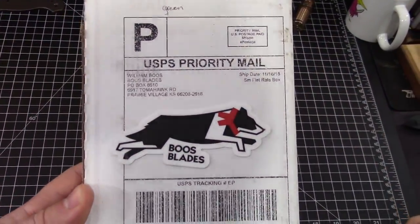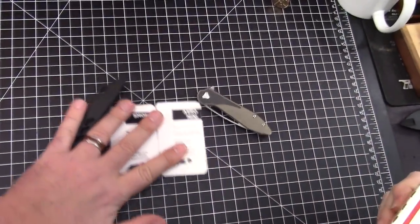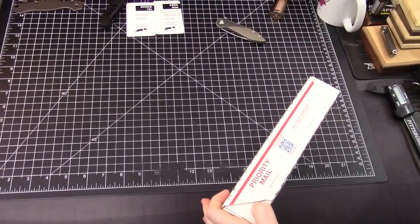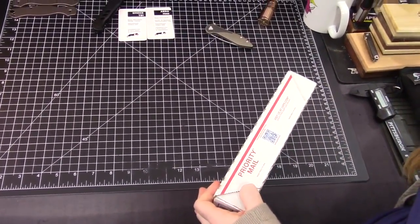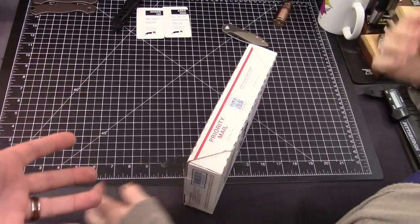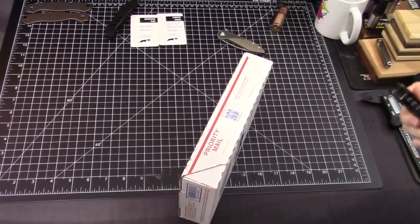We have another one. Past us are thanking present us, and future us thanks past us. Okay, five seconds from now you guys have to forgive us — this is a live unboxing, we just don't do any takes on these.